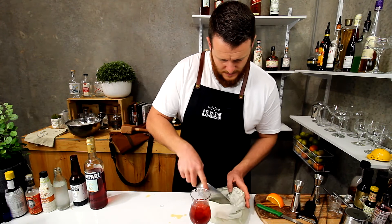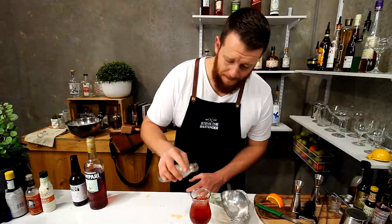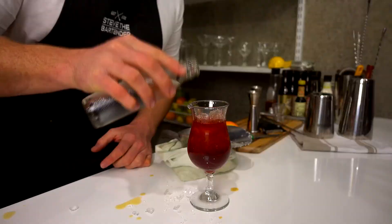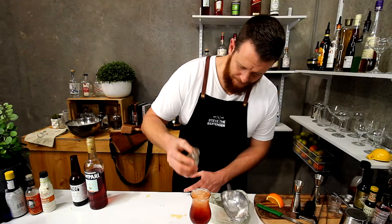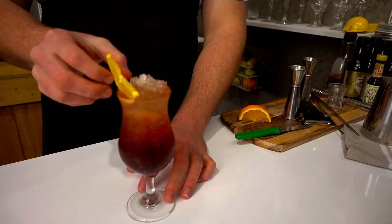I still need to fit another 60ml of soda water in there, so I'll just add a little bit more crushed ice and top with soda. Then garnish with a slice of orange. So there you have a Capo Lavoro.